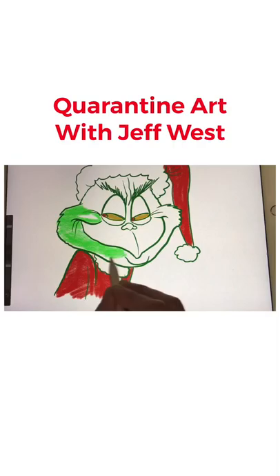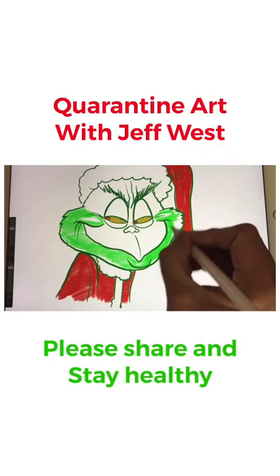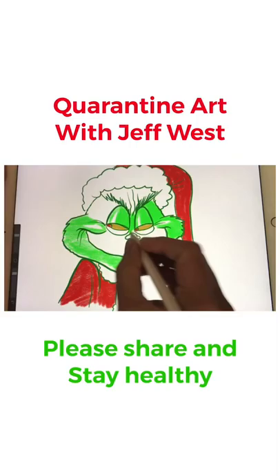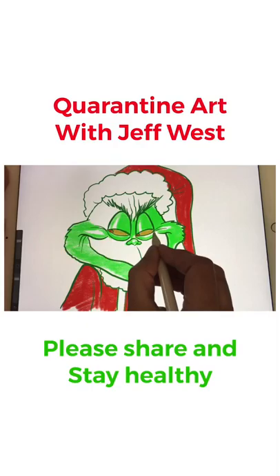Sometimes you can leave a little white space and it makes it look like a highlight — like the light is hitting his cheek, or maybe his lip has a little bit of shine on it. This makes it look like it has a 3D effect. Even on his eyelid you can leave a little bit of white space — it makes it look like it's rounded and coming out a little bit. A little shine on the nose too, though that didn't come out very good so I can erase it — these iPads are amazing.